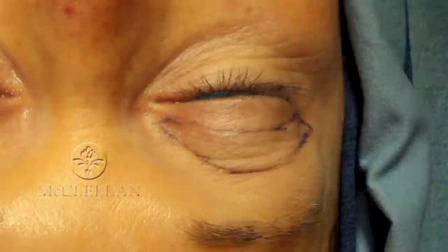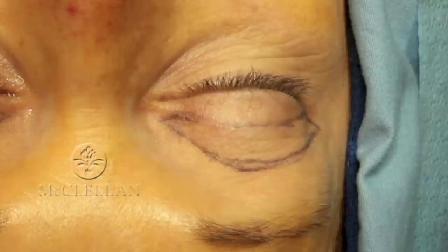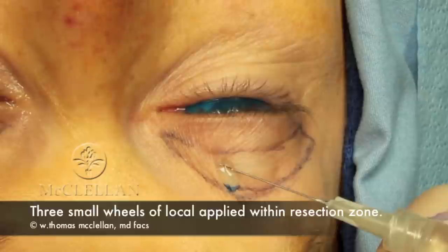Once I finish the marks, with a small forcep, I just pinch the skin together to show that I can remove the skin safely. Then I inject with 2% lidocaine with epinephrine three small wheals of local anesthetic within the area that I'm going to resect, for hemostasis as well as analgesia. Then I wait 5 to 7 minutes for the epinephrine to take effect prior to making an incision.